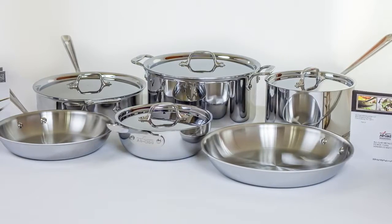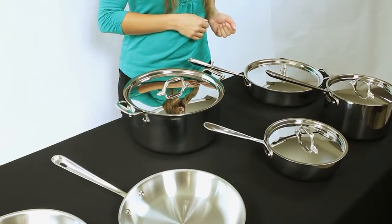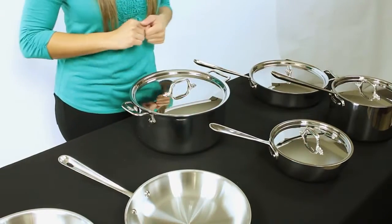a 10-inch and a 12-inch, a 4-quart saucepan with a lid, a 4-quart sauté pan with a lid, an 8-quart stock pot with lid, and a 2-quart sautier with a lid.